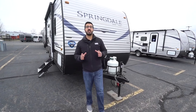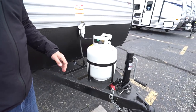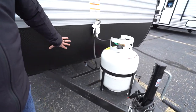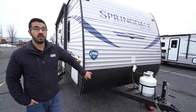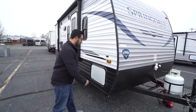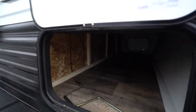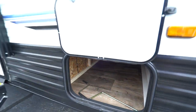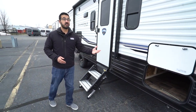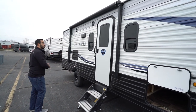Now that we've seen the inside, let's look at some exterior features on the 2020 Springdale 1860. Your 20-pound propane tank sits right up front with rails for your battery and diamond-edge plating to protect the front end from rocks and debris thrown up by your tow vehicle. Coming around to the side, opening up the front storage compartment you'll see it's a full pass-through — same size door on both sides. For a trailer this size, that's actually pretty good storage.